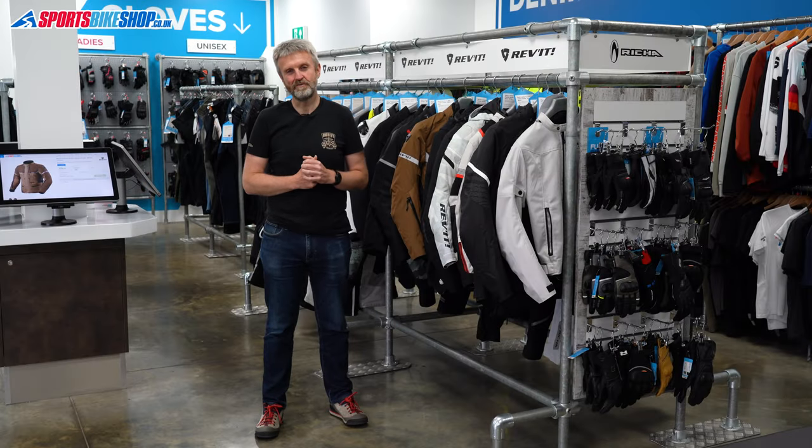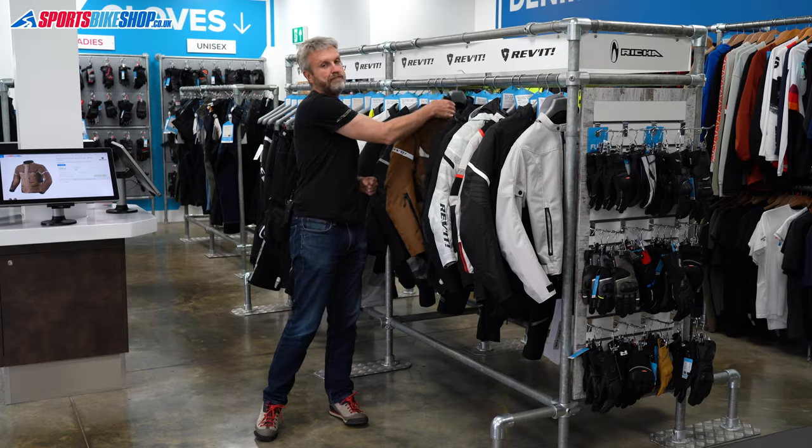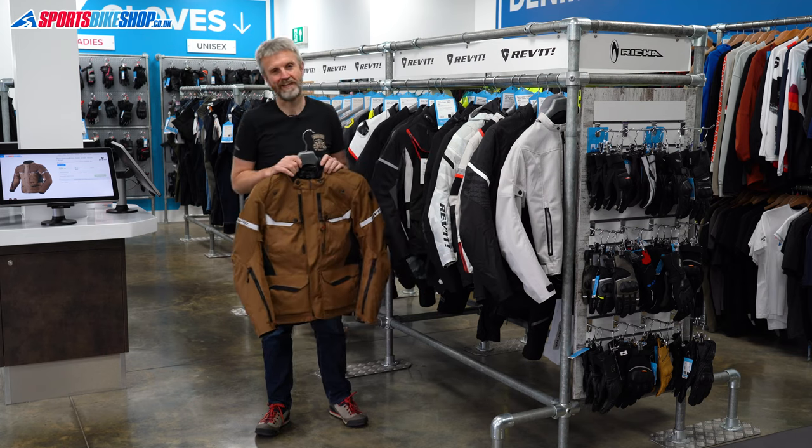Hi, I'm Tony. Welcome to SportsBikeShop's review of the Revit Outback 4 H2O Textile Jacket.